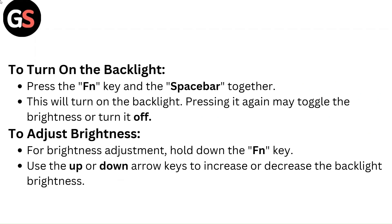To turn on the backlight, press the Fn key and the spacebar together. This will turn on the backlight. Pressing it again may toggle the brightness or turn it off.